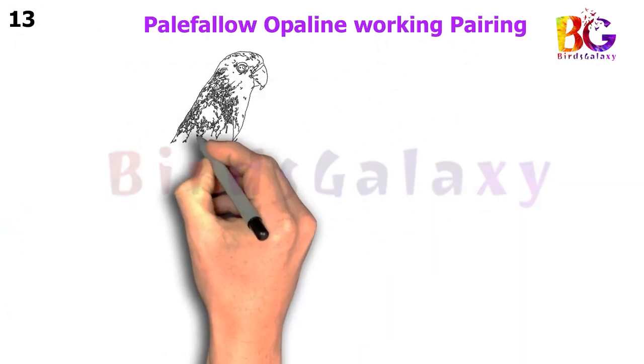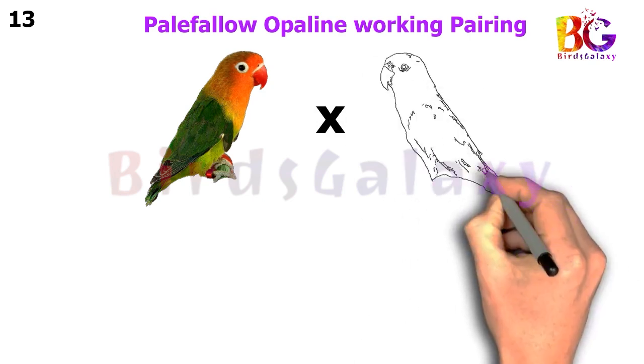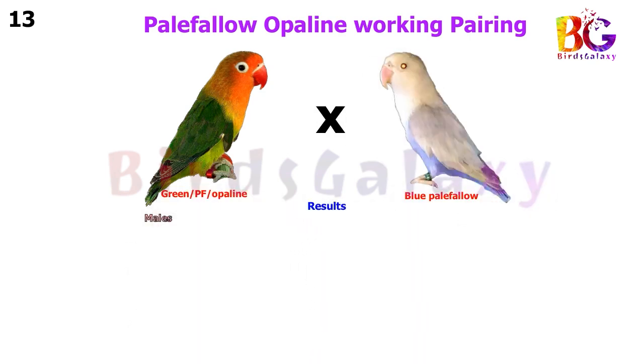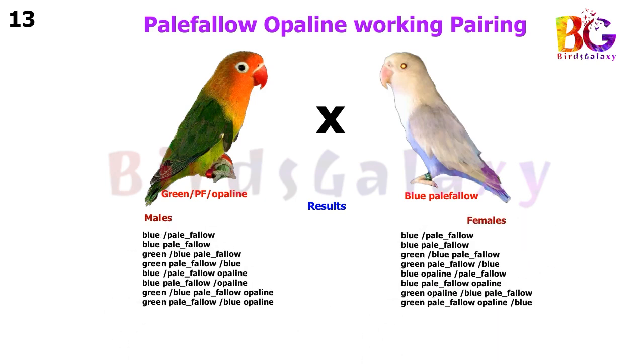In the next pairing, we pair up Green Split Pale Fallow Split Opaline with Blue Pale Fallow, and from this pairing you will get eight types of results on both sides.